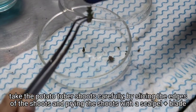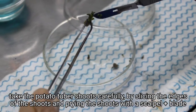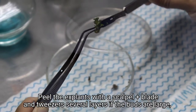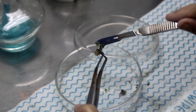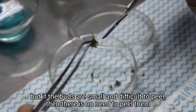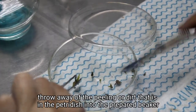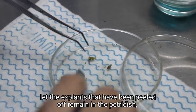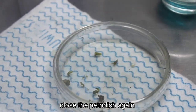Take the potato tuber shoots carefully by slicing the edges of the shoots and prying the shoots with a scalpel blade. Peel the explants with a scalpel blade and tweezer several layers if the buds are large. But if the buds are small and difficult to peel, then there is no need to peel them. Discard the peelings or dirt from the petri dish into the prepared beaker. Let the peeled explants remain in the petri dish, then close the petri dish again.